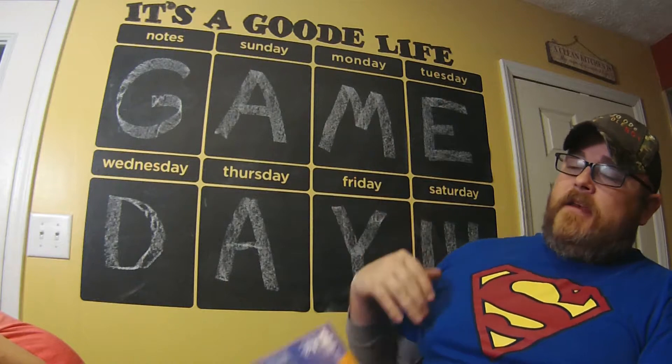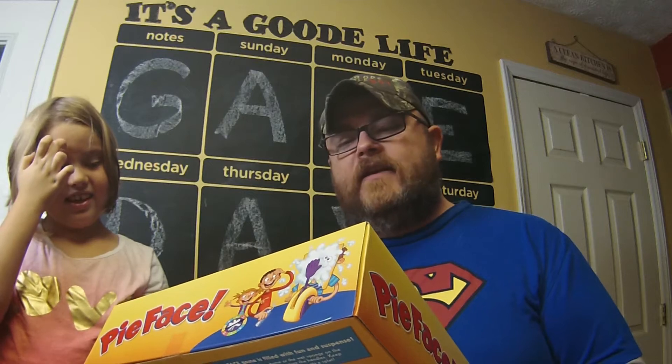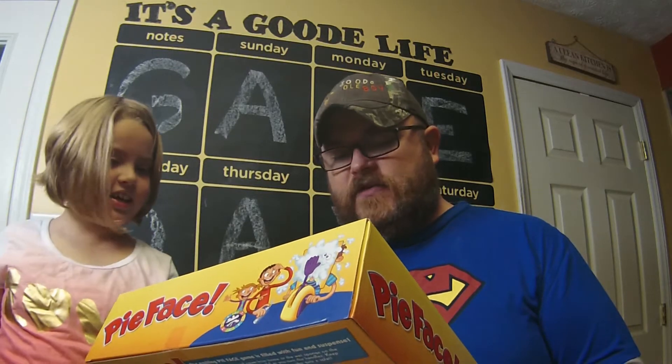It's game day again with the good old boy. I'm back again with the lovely Miss Addy. Today we are playing a game called Pie Face. It's a simple game — slide your head through the mask, but watch out as you turn the handles, there could be a big surprise in store. Whipped cream not included, so mama's got the whipped cream up there.